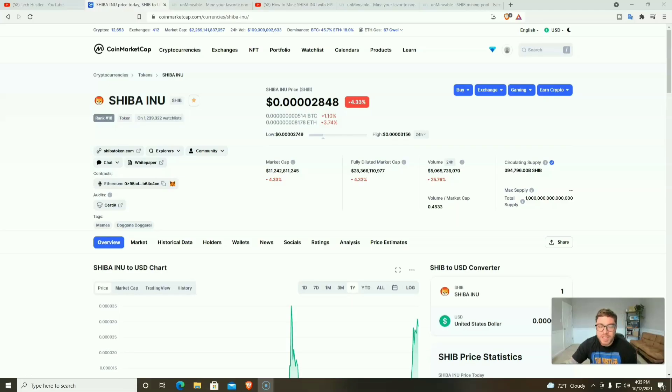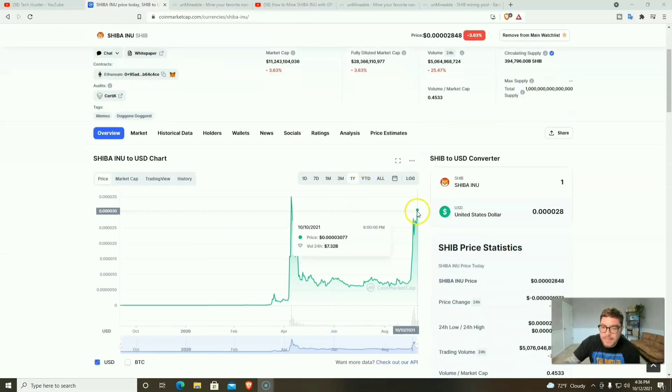Speaking of the price, the current price of Shiba Inu as of the recording date, October 12, 2021, is 0.00002848 and we have a market cap over 11 billion dollars. I am not a financial advisor, this is not financial advice, this is for educational and entertainment purposes only. We almost hit the all-time high just about a week ago.